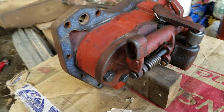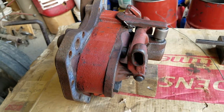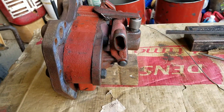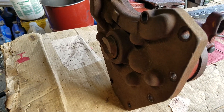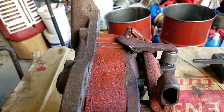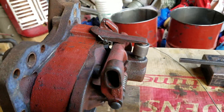This is sitting as it would sit in a tractor right now, the same orientation as it would go in. The driveshaft is toward the rear of the tractor, coming out of the transmission. The hole right here is where the lever would fit into it.